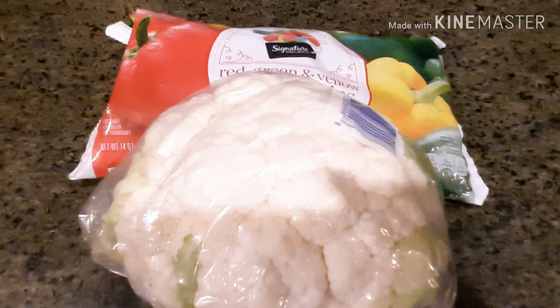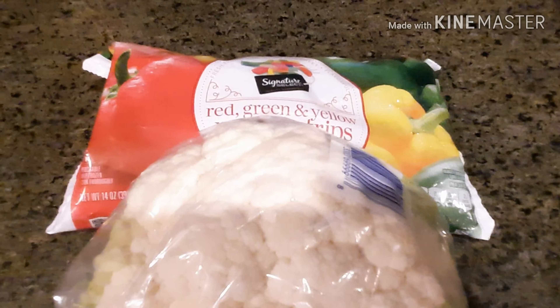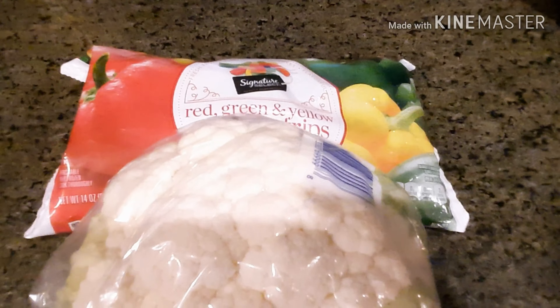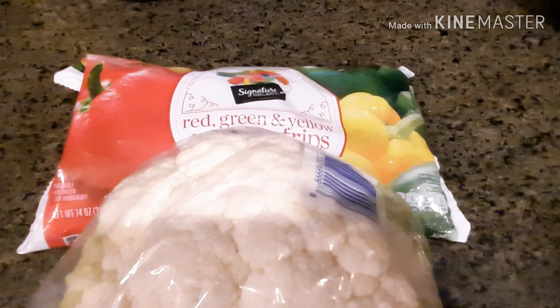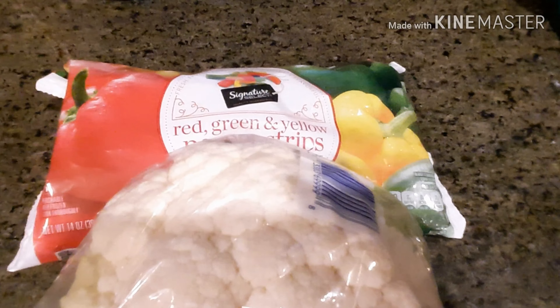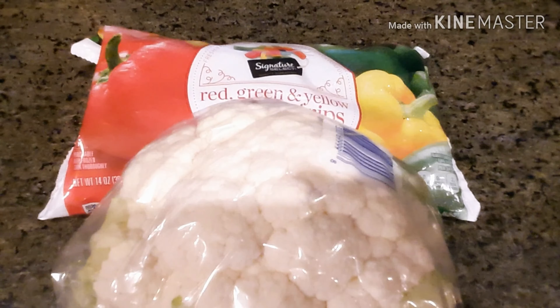Here's a cauliflower. My thought was to make loaded cauliflower mash. I'm actually coming off my egg fast tomorrow, and since today is Friday and we're prepping everything, this will probably be like my second meal of the day. We're gonna pull it together and see what happens.